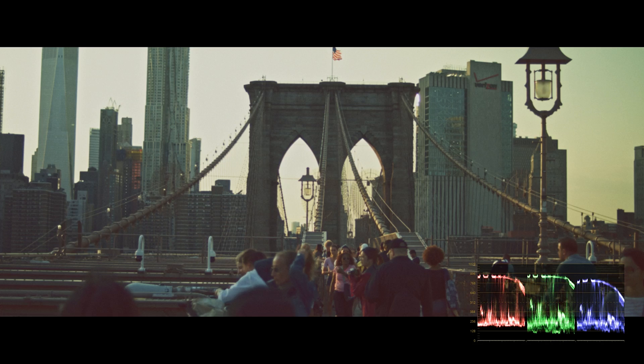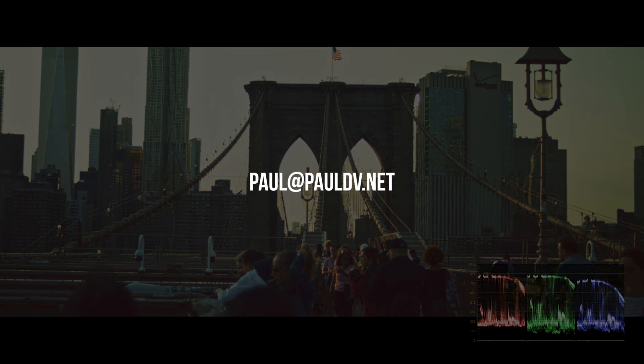The one thing about quote-unquote destroying footage like this is that it's almost as if the more you degrade footage the more cinematic it looks. We add grain on top of it, we fade the blacks, we add blur — as we're kind of destroying the footage it's also looking very cinematic. So of course this is a very specific look and you can't use it for everything, but it is very cool and you should get in there and experiment. This is Paulo Vecchio — hopefully this helped. If you have any questions hit me up at paul@pauldv.net and I'll catch you guys next time, thanks, bye.